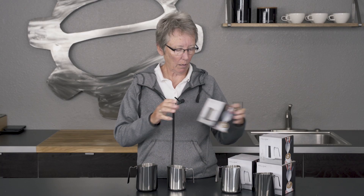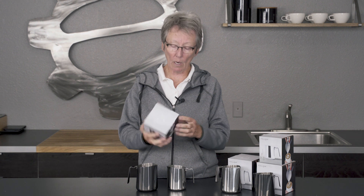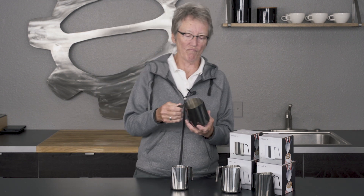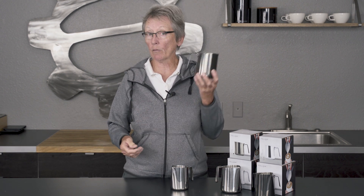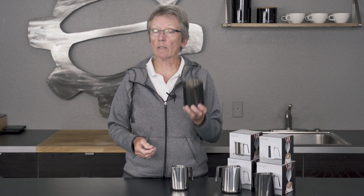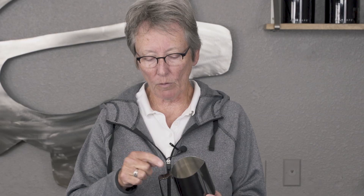Well, look at what I've got. It's Gail from Seattle Coffee Gear and Fellow, which is a company out of San Francisco — let me make sure — yeah, San Francisco has come up with some new frothing pitchers. Now, I looked at them and I said, what's so different about these? But when you really start to break them down, they are just a little bit different and quite nice. Ribbon handle.